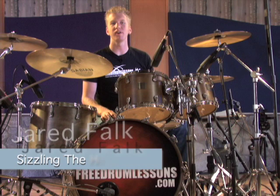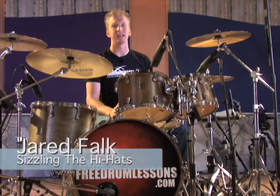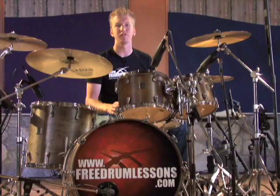In this short video lesson, you're going to learn how to sizzle the hi-hats. Now this may sound a little tricky, but it's actually incredibly easy to do, and is a great way to change the intensity of a beat. Basically, you just open the hi-hat slightly so they sizzle with every stroke. It looks and sounds something like this.